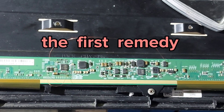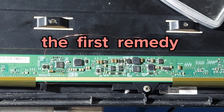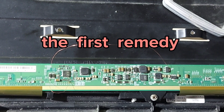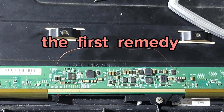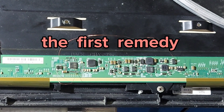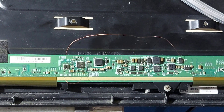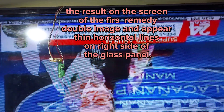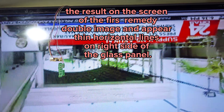This is the first remedy. The result on the screen: double image appears and thin horizontal lines appear on the right side of the glass panel.